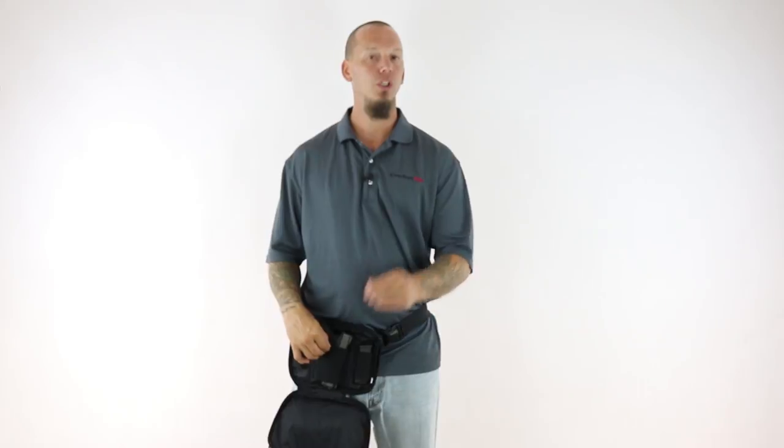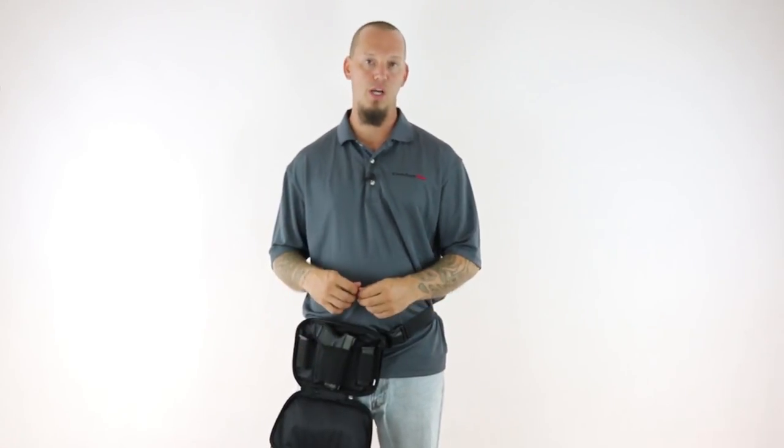The holster section is made from surgical grade elastic along with the mag pouches. We actually used two layers of elastic for the holster to ensure a secure fit that won't stretch out over time.